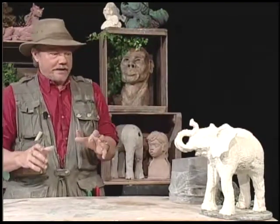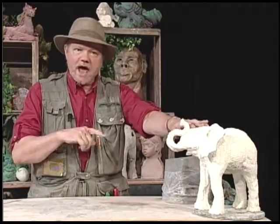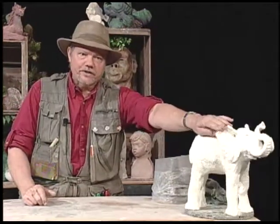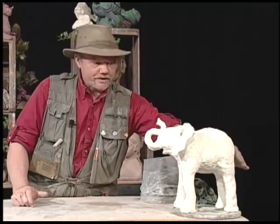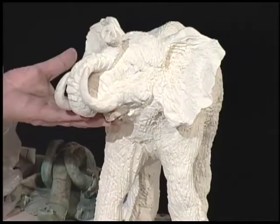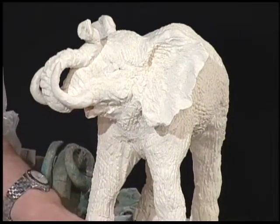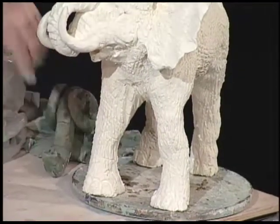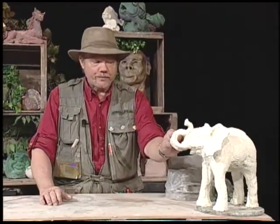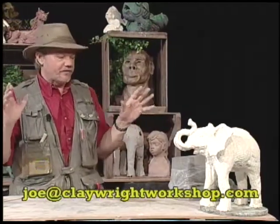Now strangely enough, the head is simpler to do than the body. We talked last time about doing the African elephant — it has the ears shaped like the continent of Africa, the body slopes down in the back, there's a dip in the neck, the head is lower. The tusks are actually teeth; they can weigh up to about a hundred pounds, and with the trunk, if it stands on its hind legs, it can reach a height of twenty-three feet.